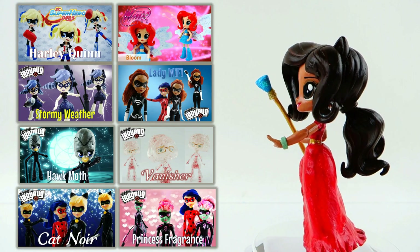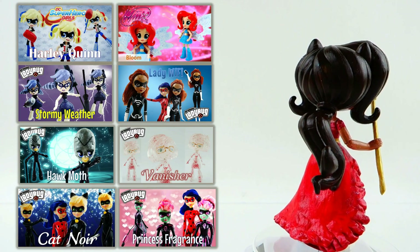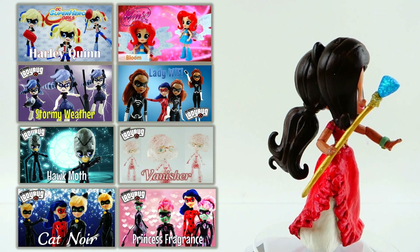Let me know down below in the comment section what you think of my Elena of Avalor. And if you guys enjoyed this video, check out my other custom videos too. All right, I'll see you guys next time. Bye.